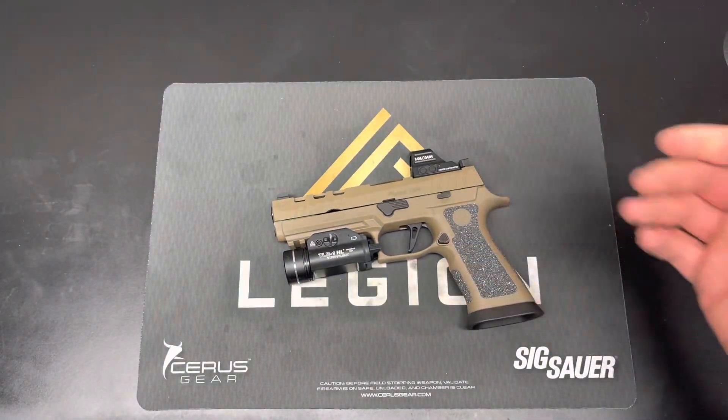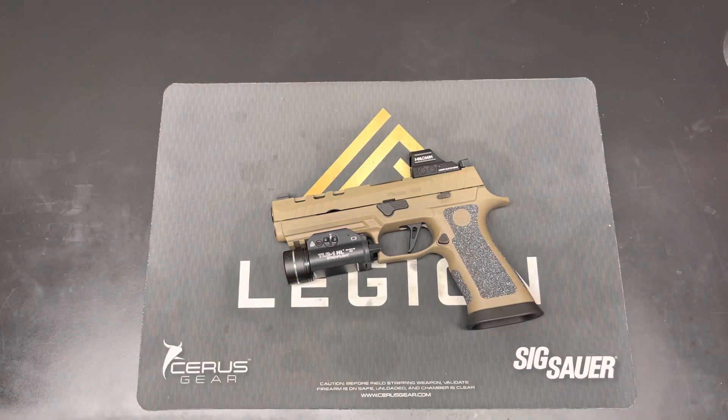Other than that, it's a great gun. I think you can put this on a duty belt and carry it as a daily — I do. I'm a little bigger, so I can get away with it. If you're 5'4" and 120 pounds, I don't know if it's the carry gun for you.